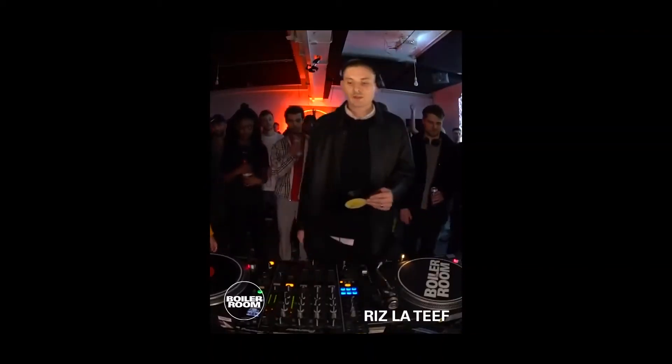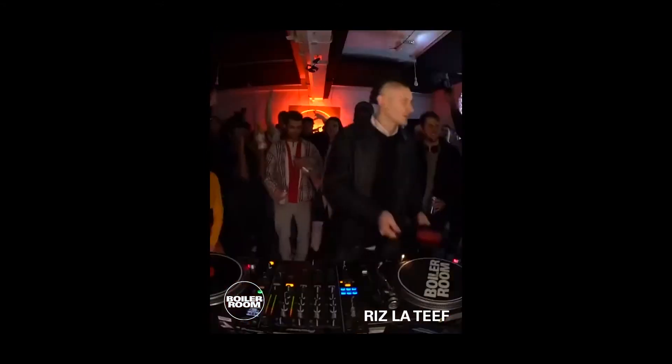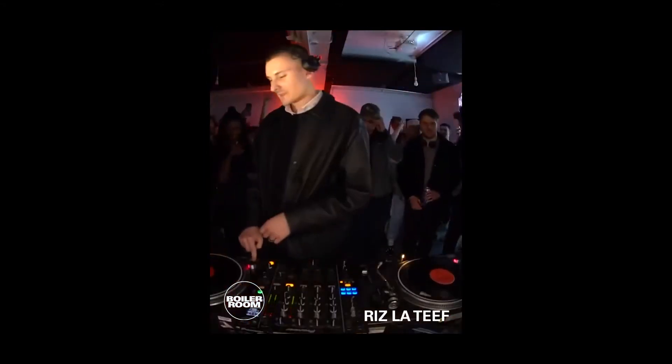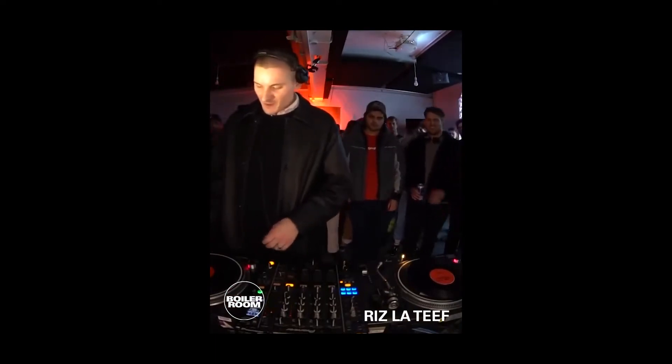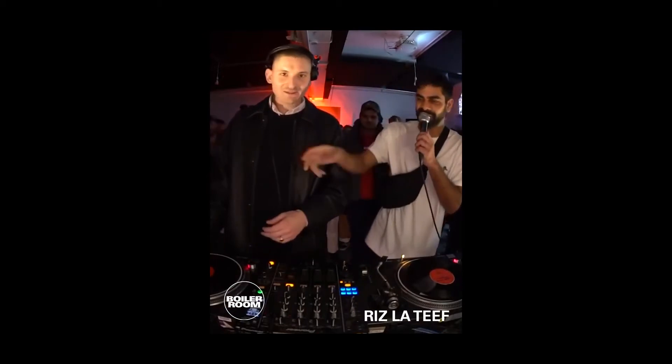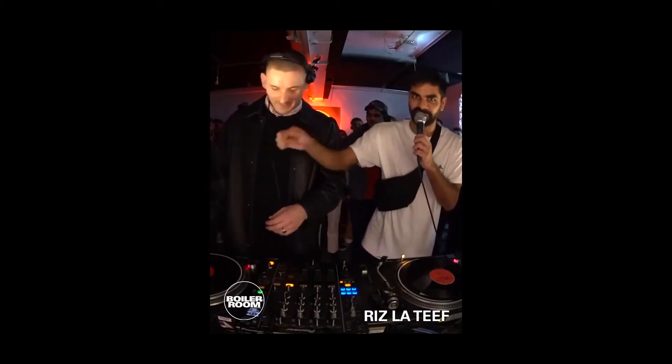We have got to shut down this place. Sounds of Rizzo Chief inside Boiler Room London - how you lot feeling? Hey, for the viewers online, there's only one of this tune. It's called a Dub Plate.